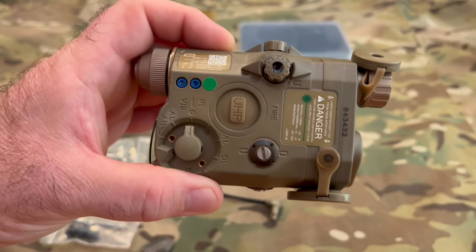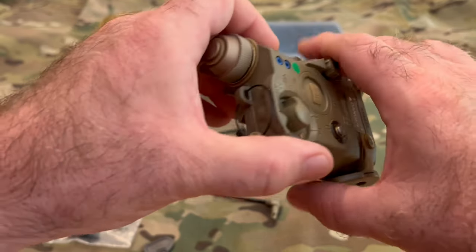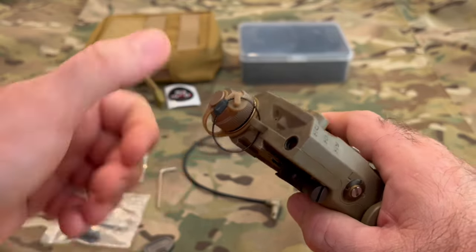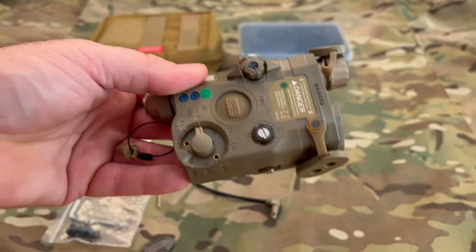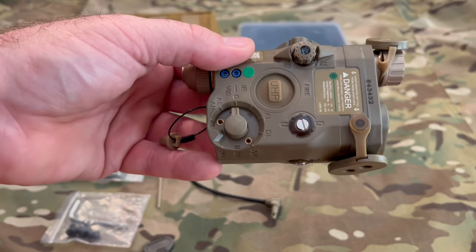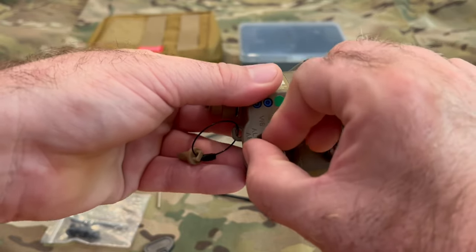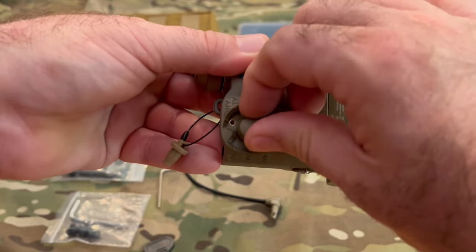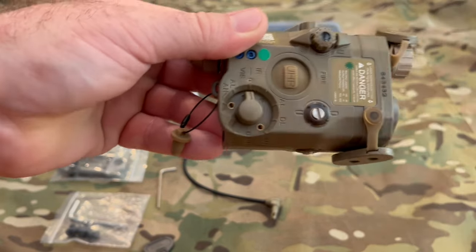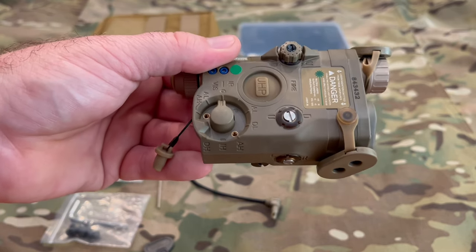You've got these turrets here for your illuminator, and on the back you've got your cap for your CR123 battery. You've also got a crane plug adapter for your pressure switch. The rest of the controls are pretty self-explanatory — nice positive clicks with a selector to select your different modes between IR, visible laser, illuminator, and running dual.